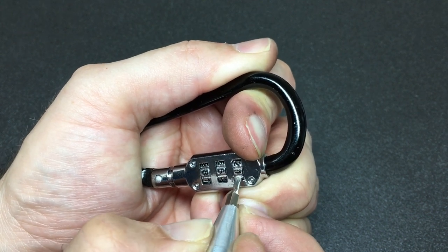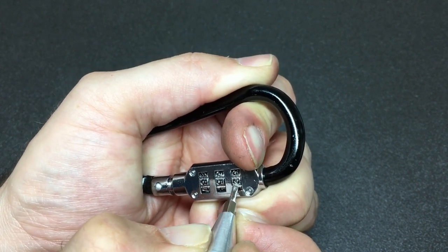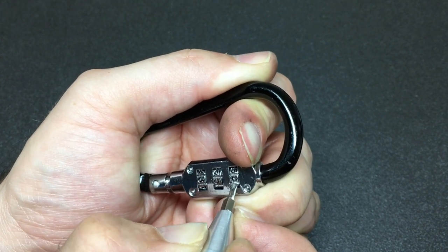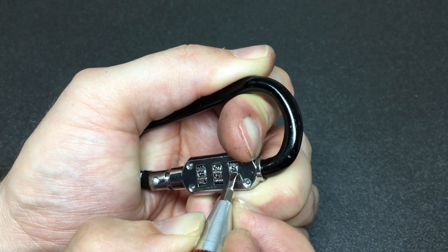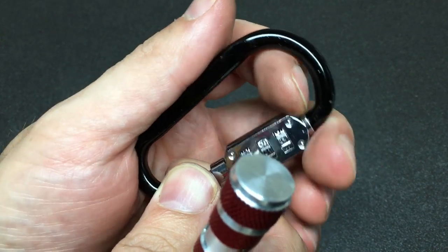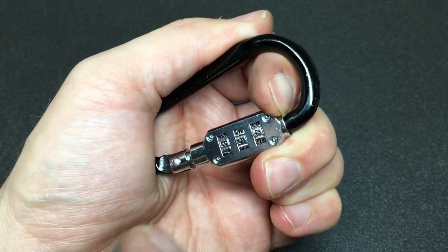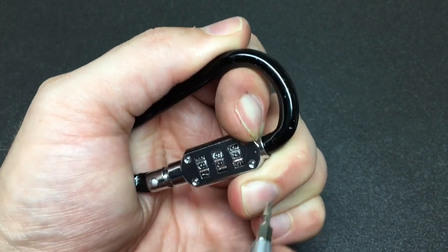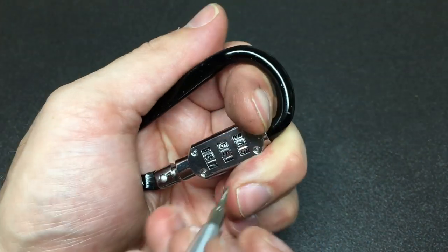We just turn it, get everything onto a number — doesn't feel like any false gates in here — turn it until we feel it fall into a gate. And once it has, you'll see it go. Rest the fingers. These use quite firm tension on this, and as you can see it moves a little around that number. Okay, next one.